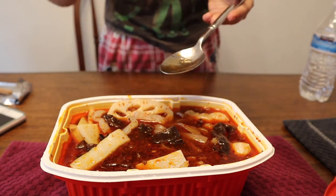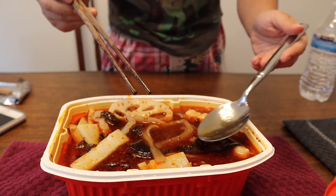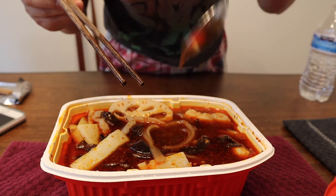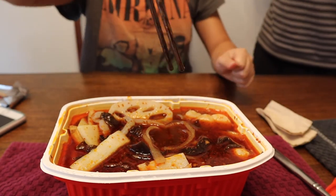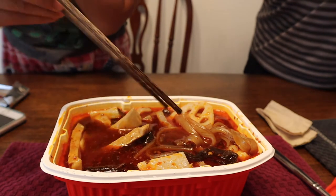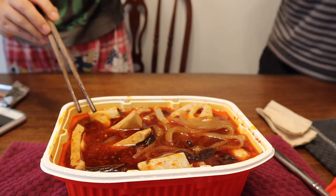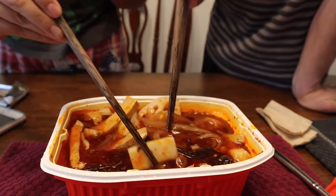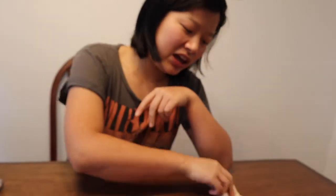Too spicy! Way too spicy. If you try the soup it's like really spicy. Oh it's good — oh my goodness, it's spicy! Can you try it? It's definitely spicy. Fish balls. This is actually really spicy. I mean we can take it, but I think for a lot of Americans it's too much.